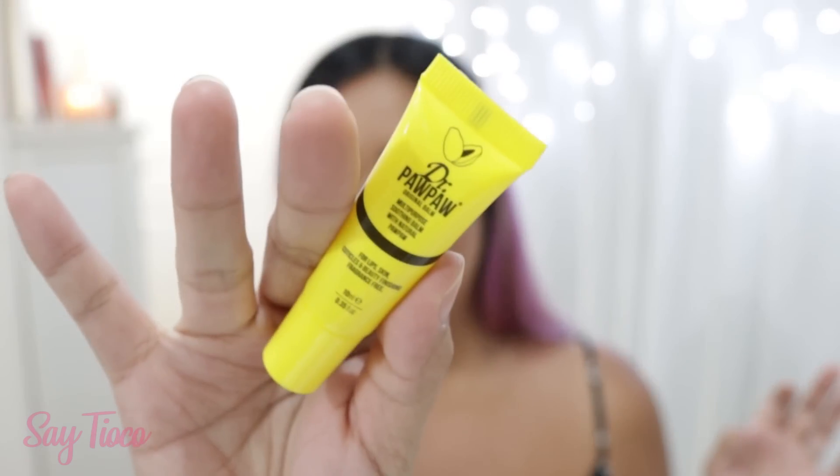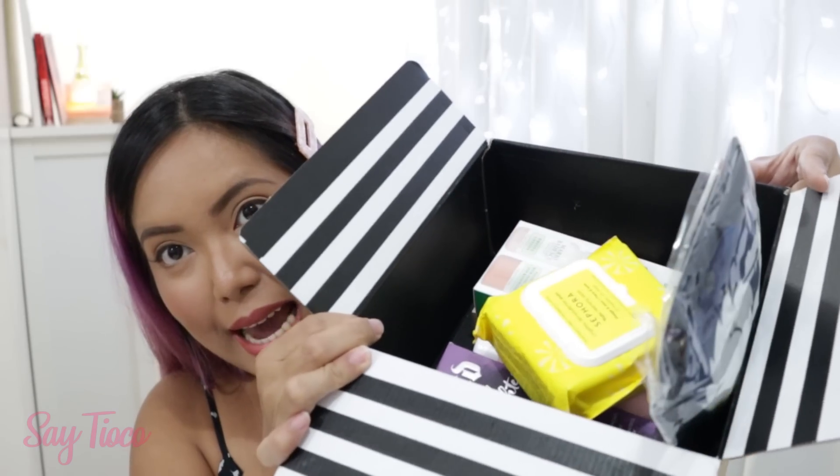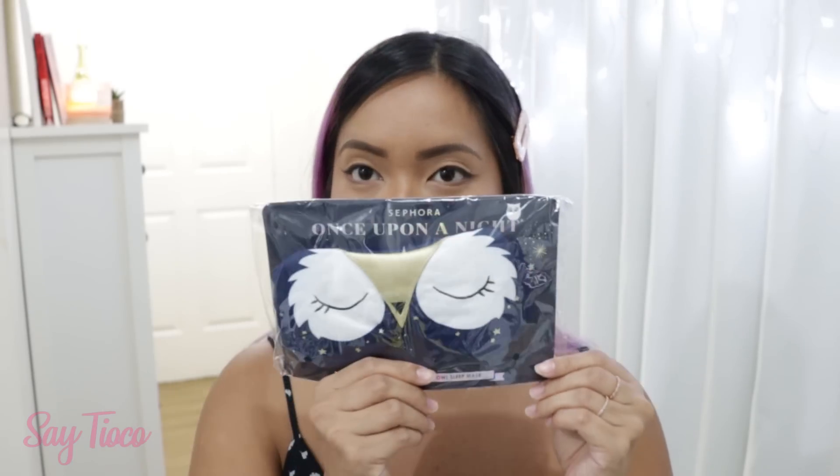The first product from Sephora Philippines — it's a yellow tube. The next item we have is the Sephora Once Upon a Night Sleep Mask. This is super cute and this is helpful when you travel — you want to really get a good sleep in.